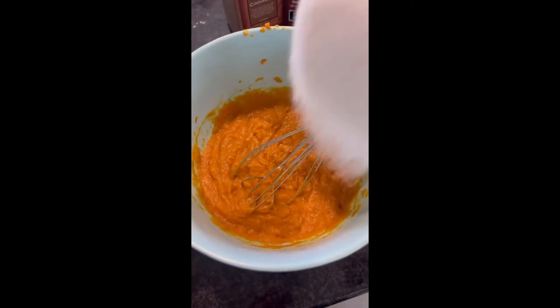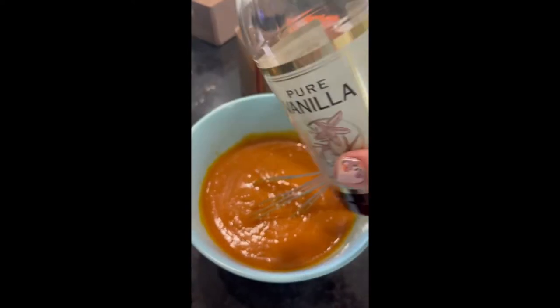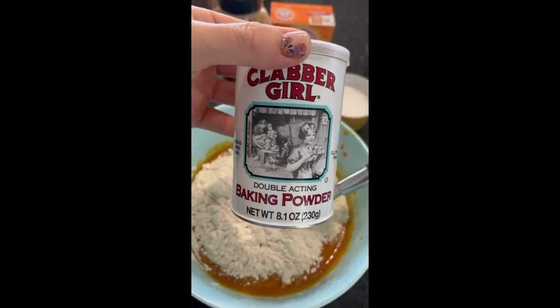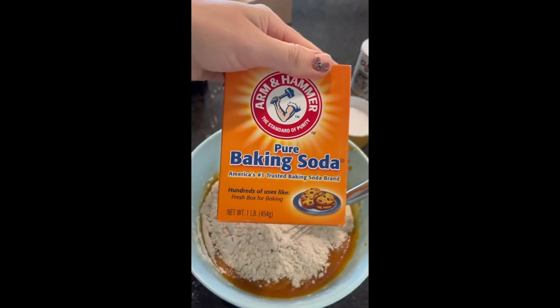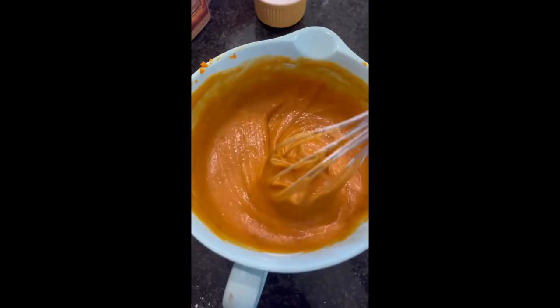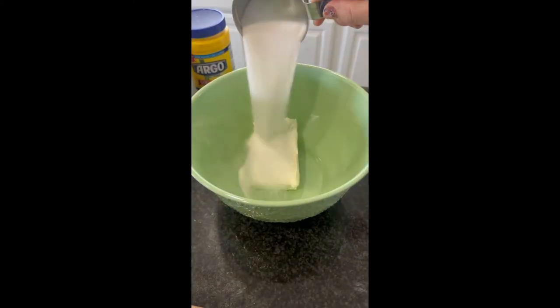In a bowl, mix together some pumpkin puree, eggs, oil, sugar, vanilla extract, flour, baking powder, baking soda, pumpkin pie spice, ground cinnamon, and salt. Mix that all up, and then in a separate bowl you're going to mix together...